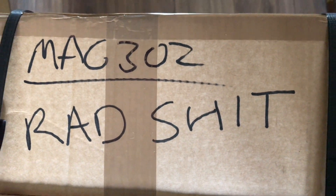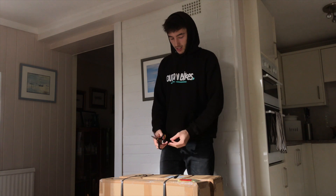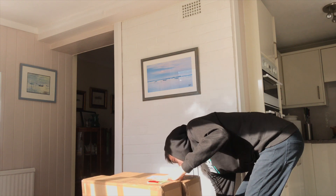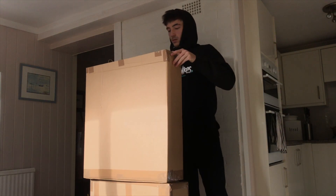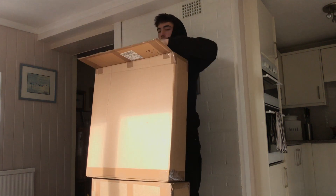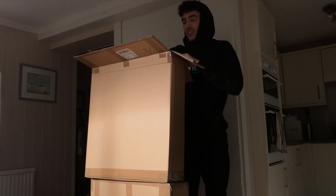I wonder what could be in here. Yeah boy. I think we'll start by opening these two boxes. I wonder what's inside. I'm excited. I think this is going to give away the whole thing.